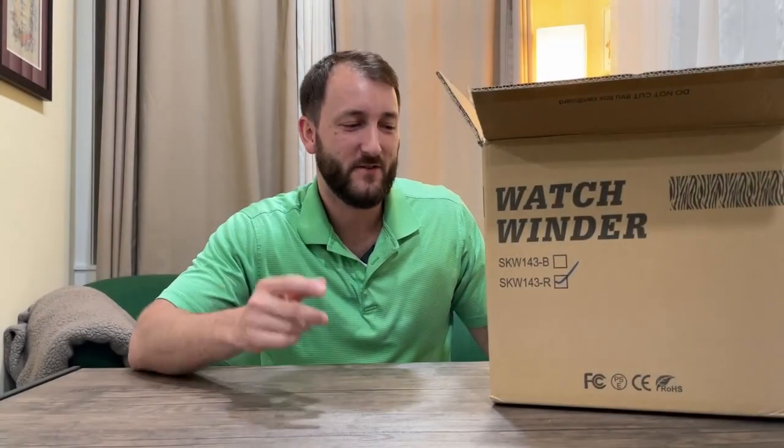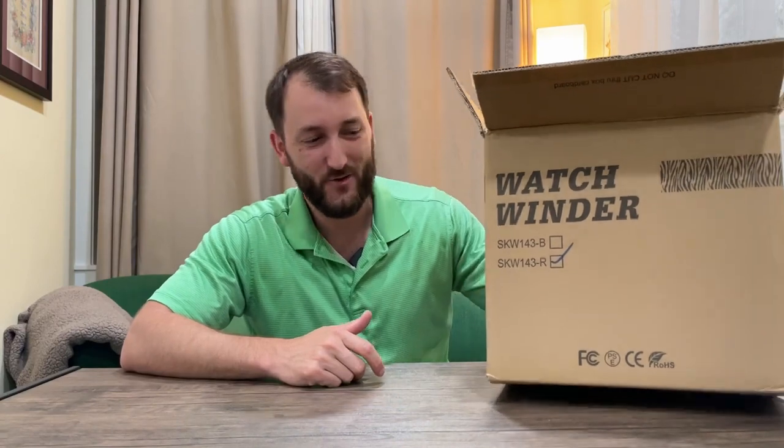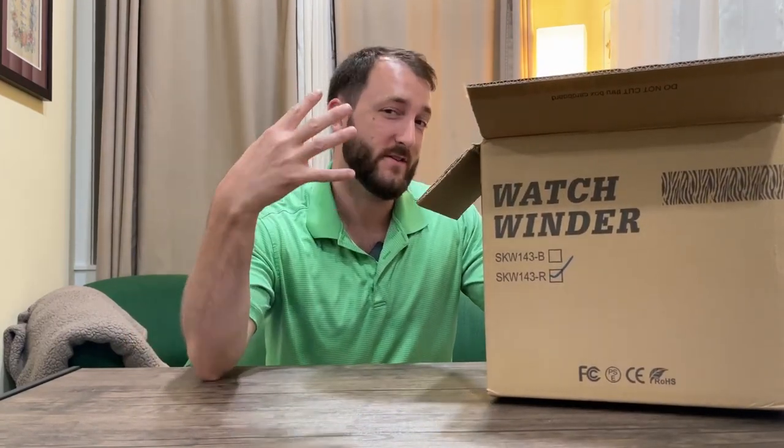Hey everybody, Josh Town here. In this video I want to show you this watch winder. Now you might be wondering why is it so huge? Well, it's because it holds four watches and keeps four watches wound all at the same time.